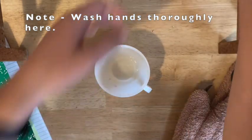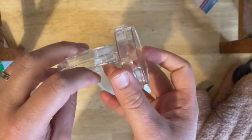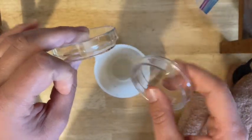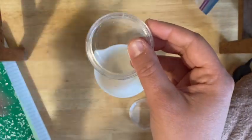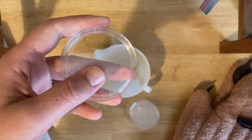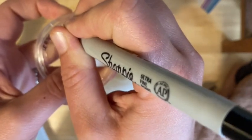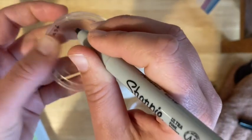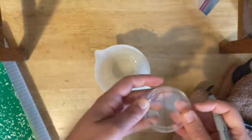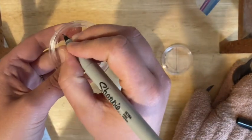Grab your petri plates — you should have two. Label them on the bottom: the bottom is the smaller circle and the lid is the part that goes over. Flip it upside down and write nice and small around the edge — your initials, the date, the period, and what's going in, which is yeast. Draw a line right down the middle to use later. Do the same for the other plate, keeping it closed as much as possible. Wear your mask so you're not accidentally spitting, and make sure your hands are very clean.